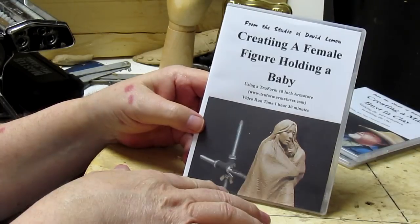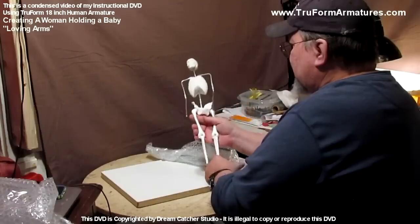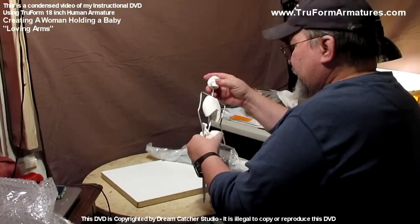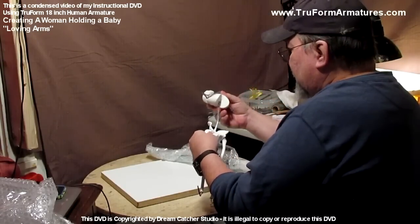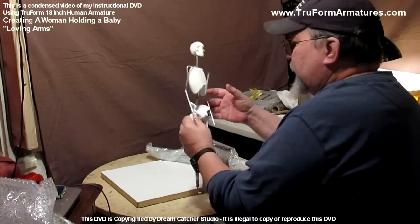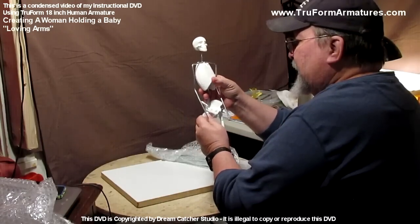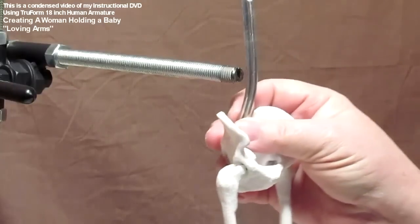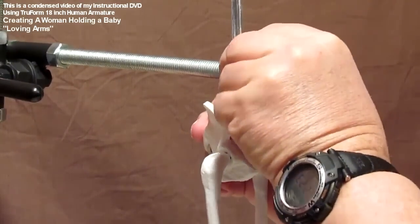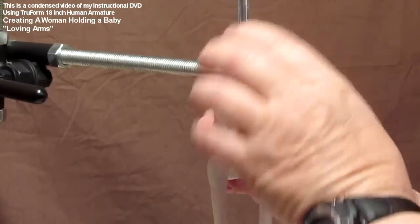Its run time is an hour and thirty minutes. Everything comes apart — you can take the rib cage off and work on the upper part or adjust the height. I'm creating here a baby being held by a mother — Sacagawea.